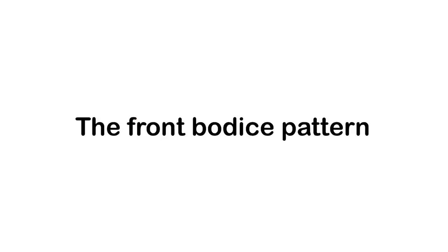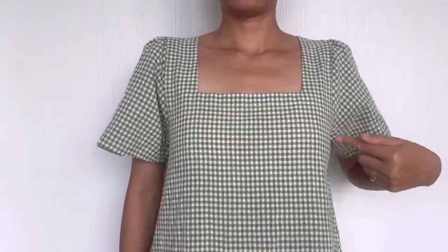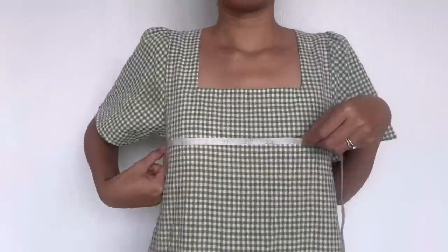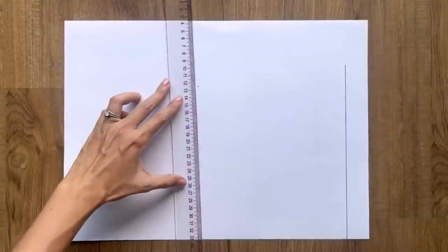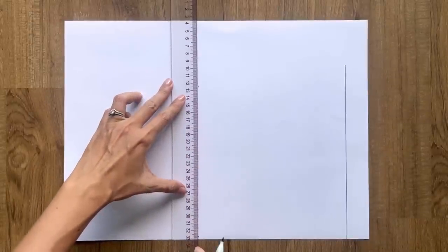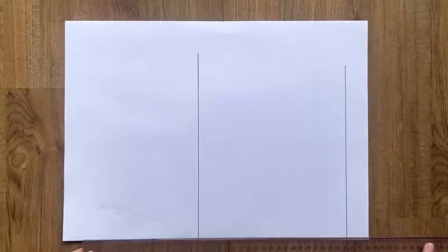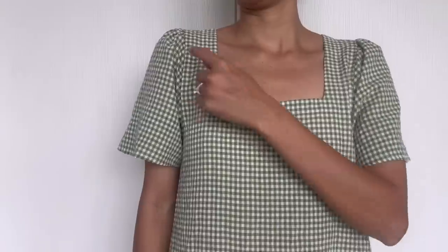The first step is making the pattern for the dress. To make the front bodice pattern, I draw a straight line cutting the edge horizontal line first. From the first straight line, I draw another one at 20cm next to it — it's the length from the shoulder to under my bust, and it will be the ending line of the front bodice. From the first straight line, I keep drawing another line at 35cm next to it.